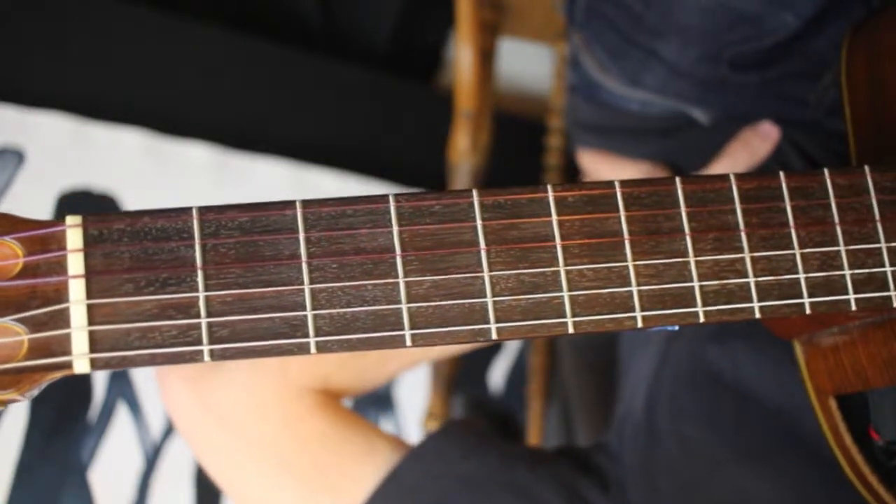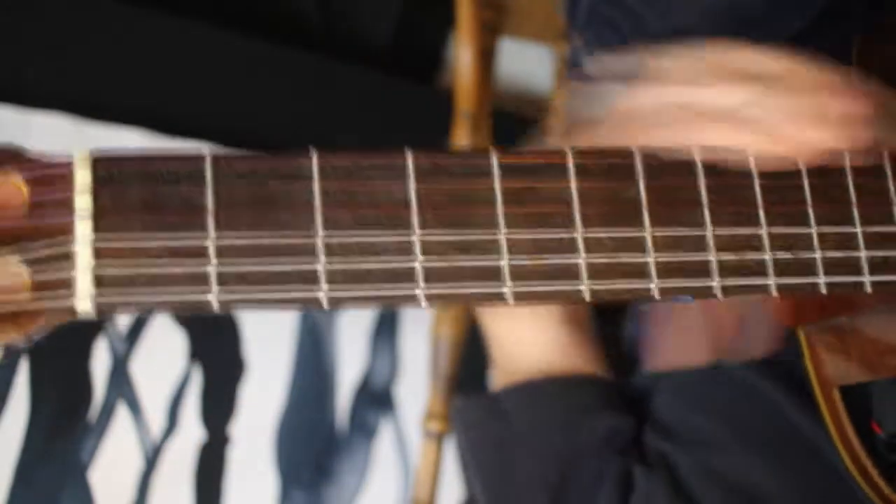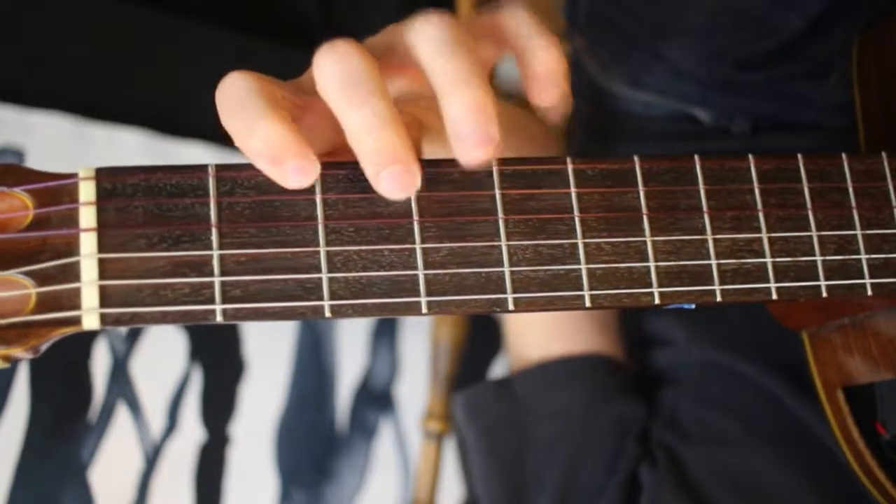Basically it just involves playing a major scale up and down one string, but doing it in groups of four. So going from the bottom up: one, two, three, four. And go back down to the second note and go up again: one, two, three, four.